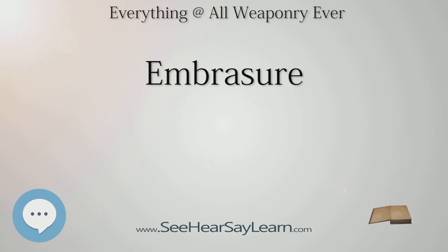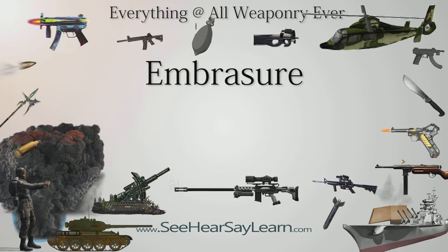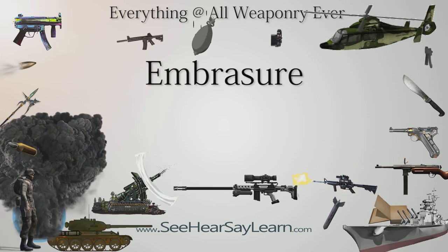A stepped embrasure was often utilized on pillbox bunkers of the 20th century, allowing for a relatively wide field of fire compared to a traditional embrasure while also minimizing the shot-trap phenomenon created by the sloped opening. A series of perpendicular steps tapering to the gun port ensured that any incoming fire would be stopped by a vertical impact and not funneled inward towards the slit. In the 19th century each step was known as a redent.